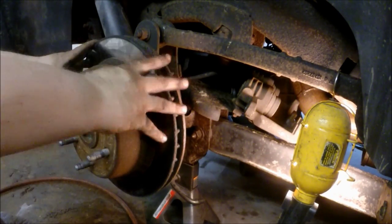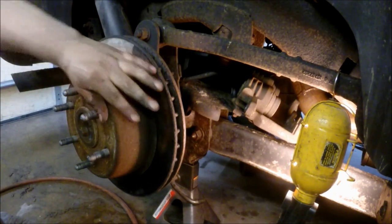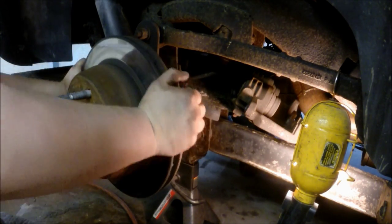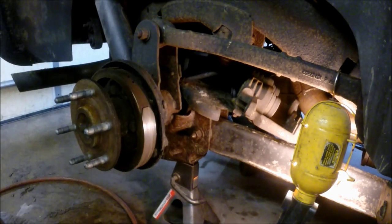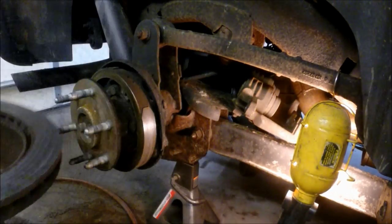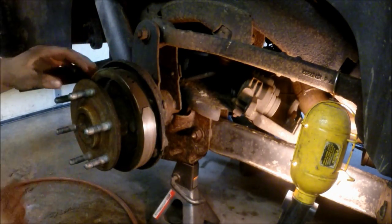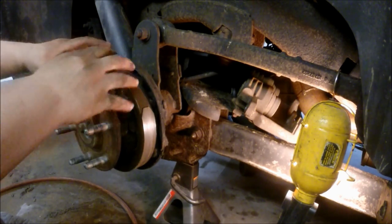If you have trouble getting the rotor off, you can actually hit it in between the studs with a ball peen hammer and tap it on the sides a couple of times. Mine's actually pretty loose — I can just spin it back and forth and it'll pop off. The rotor is badly scarred on mine. If you pry too hard, you can actually rip off the emergency brake pads from their backing, and they're kind of a pain to replace, so pull it off nicely.